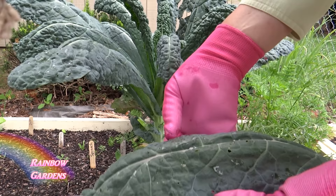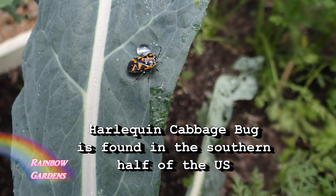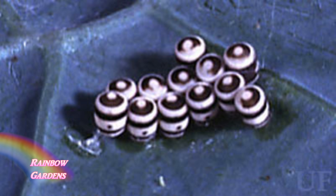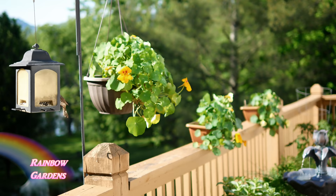Another insect that loves to get on your kale, broccoli, and cabbage is the harlequin bug. I haven't had a really bad infestation with these except one time about five years ago, but this is what they look like and this is what their eggs look like. Refer to that sheet where you can try some of those less toxic insecticides and just spot treat plants where you notice an infestation. For worms, I also try to attract birds to my garden because they know where those worms are and will jump down and eat them.